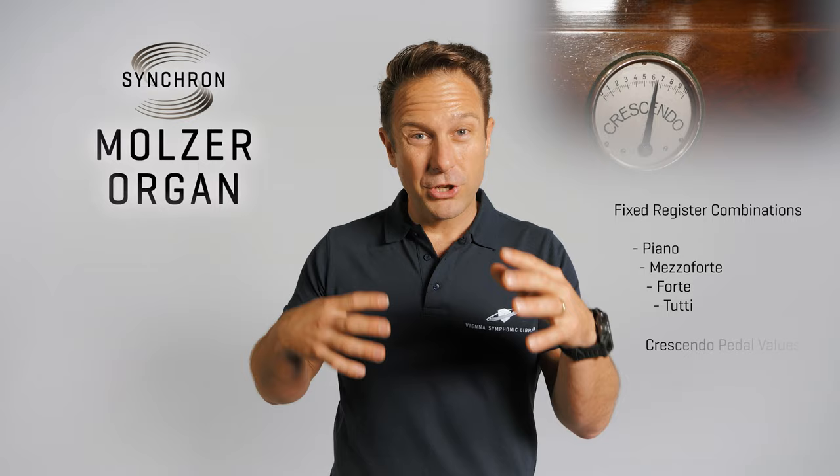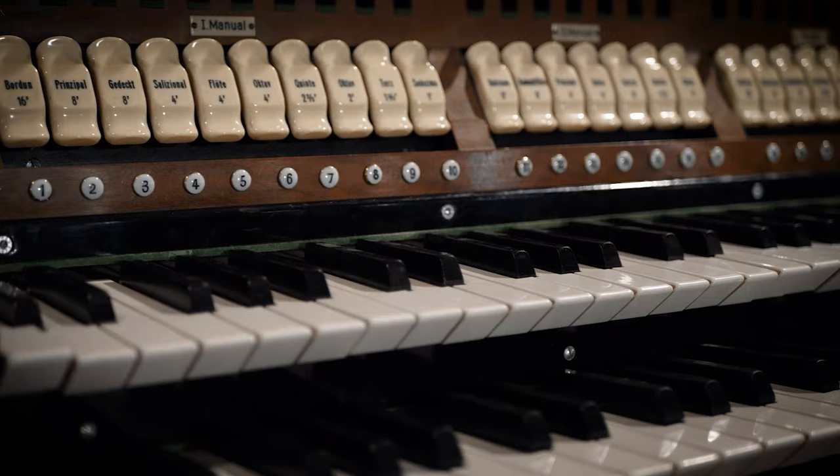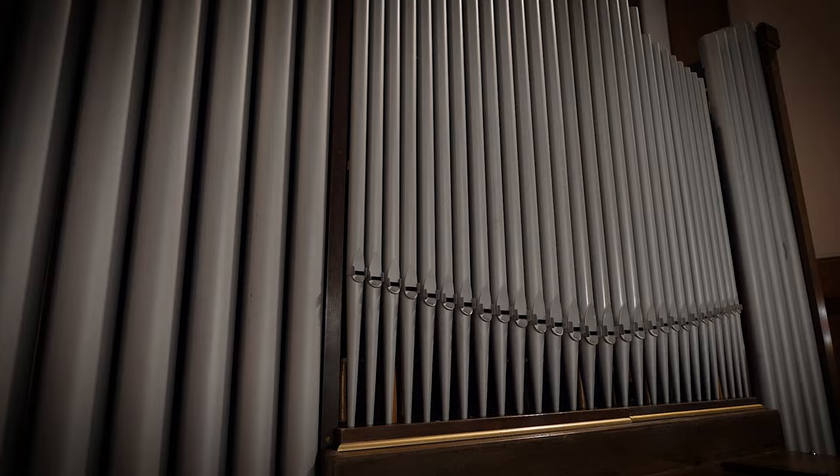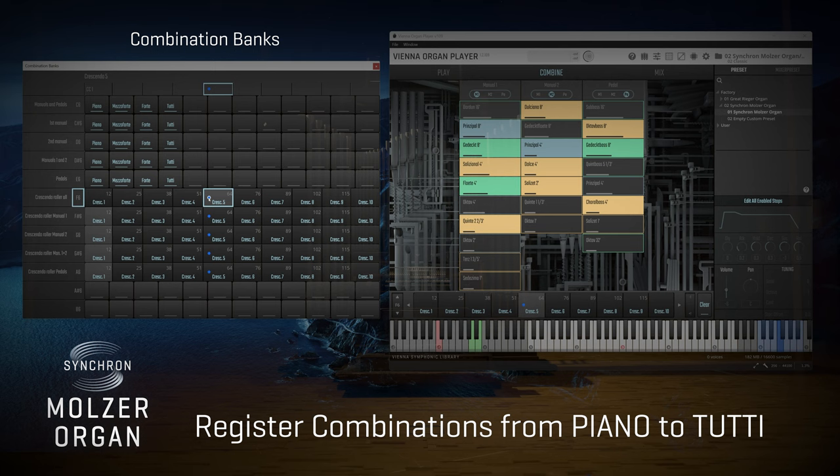The four fixed register combinations and the fine-tuning of the crescendo pedal were meticulously recreated by organ builder Franz Eisenhout. By isolating the different registers with our recording approach and some pretty clever decisions in the editing process, our team managed to eliminate some of the possible weaknesses when playing certain register combinations in the original instrument, so that the multiplex system can now shine in all its glory.